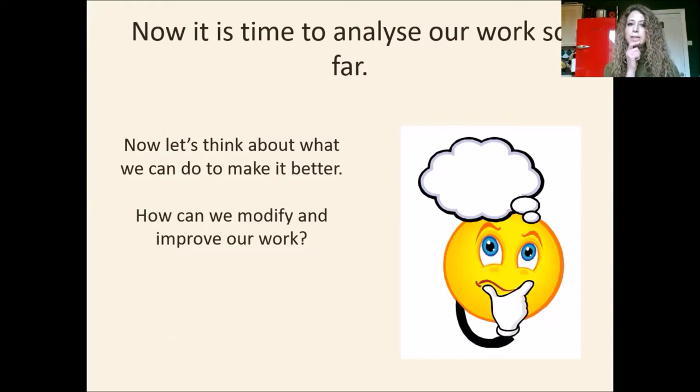Now it's time for us to analyse our work a bit more. What could we do to make our work a little bit better? Have a look at your picture. What could we do to make it even better than it already is? How can we modify and improve our work? Because in art we're always trying to modify and improve. It's a bit like your writing in literacy where you edit and improve. We're doing the same thing with our pictures.